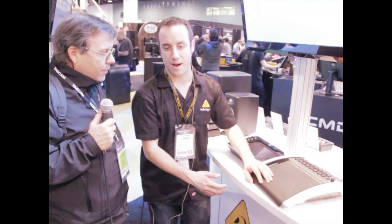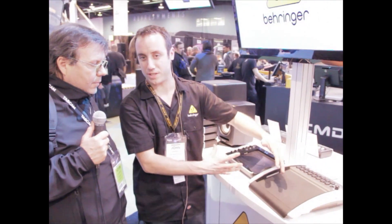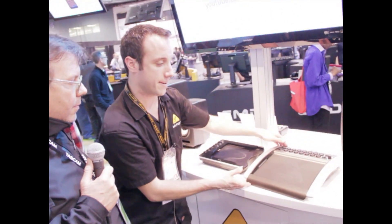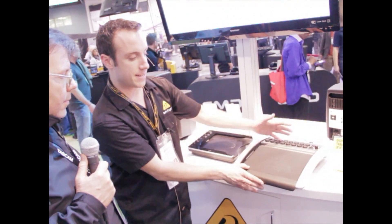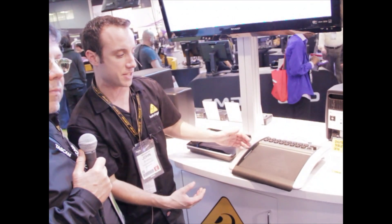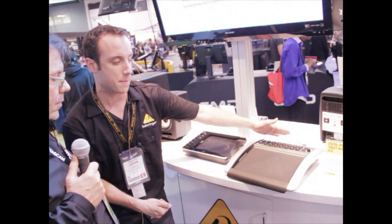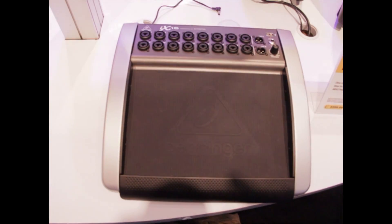I'm going to start out with what is almost like a little brother to the X32. It's our digital iPad tablet mixer, the iX16. The iX16 is a 16-input 8-bus digital mixer for iPad with 16 programmable Midas-design mic preamps and a USB multi-channel interface.